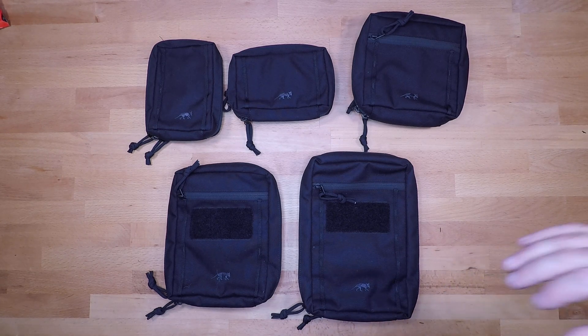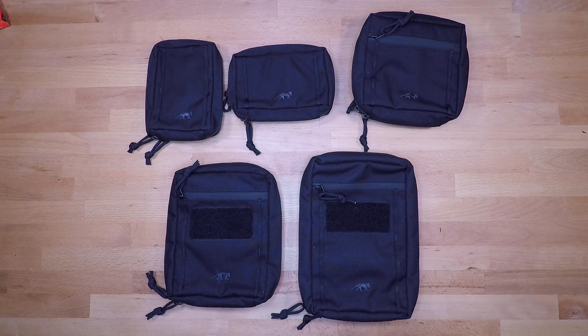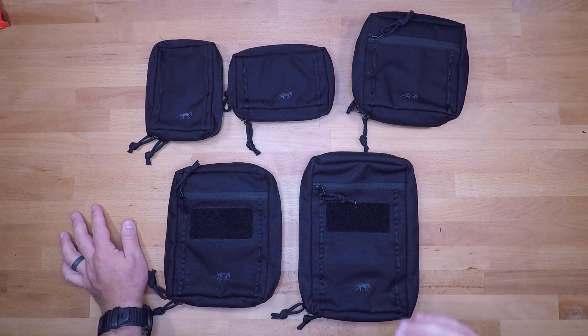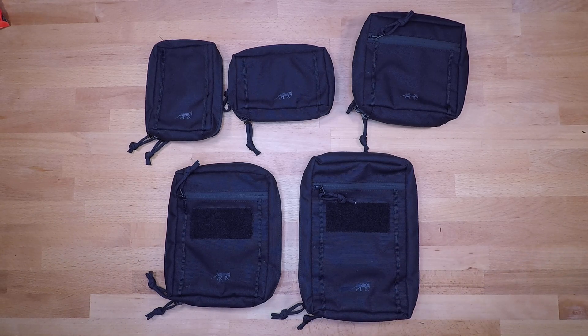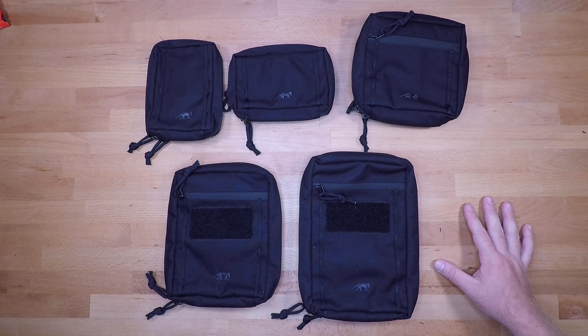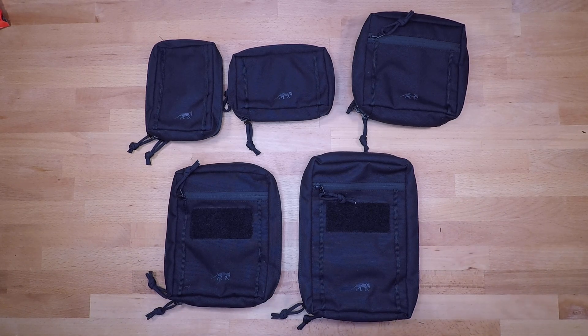Welcome back to another gear review. In this video we're going over the Tasmanian Tiger TAC Pouch dot-one series. These are awesome pouches and I want you to see all of them together so you can determine what's best for your application and set up your kit with more ease. They excel in a couple of different areas — whether it's having a low profile pouch on your cummerbund or on your back, or inside a vehicle on a visor or seat back panel. They're super small and streamlined.